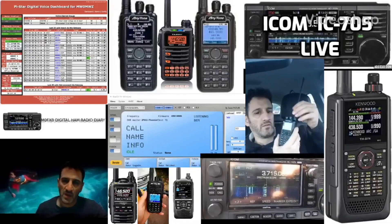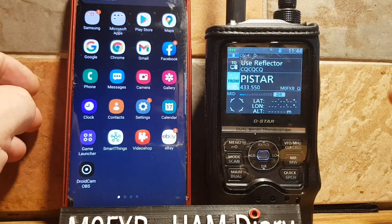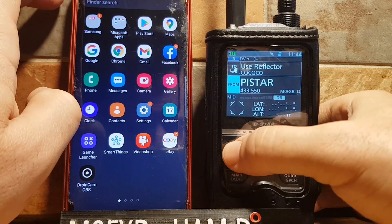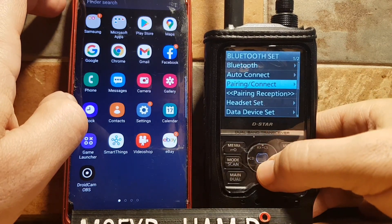Welcome to my channel Digital Ham Radio Diary. Let's just pair my Icom IC-52 with my Samsung Galaxy S8 Plus. We'll go to Menu, then Set, select all the way down to Bluetooth.